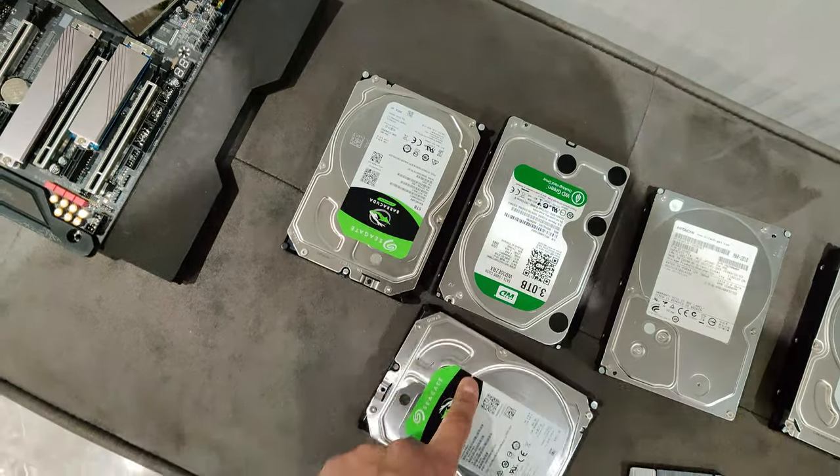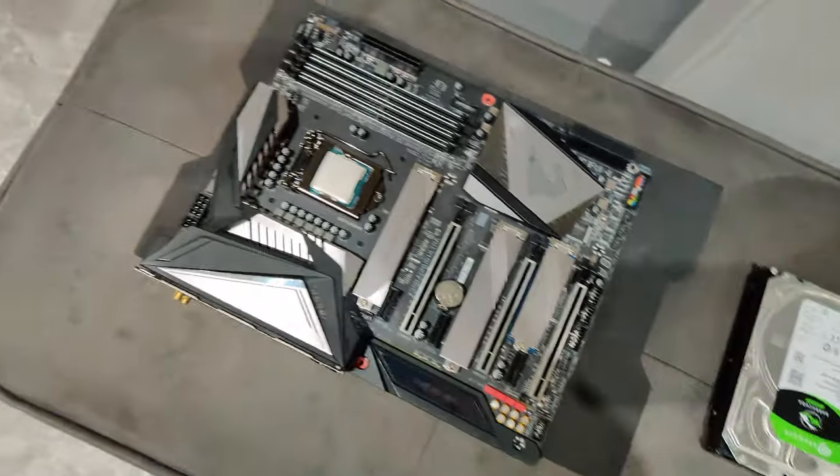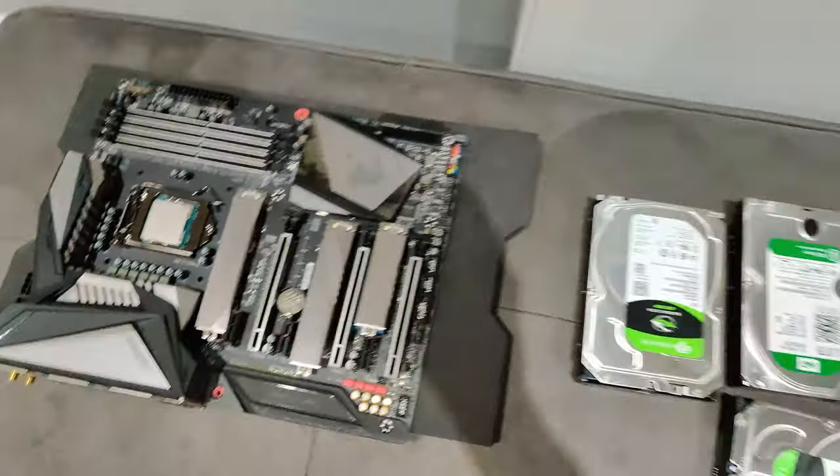I'm putting them into this one. And then I've got the NVMEs on the motherboard. Going to bang on the new cooler.